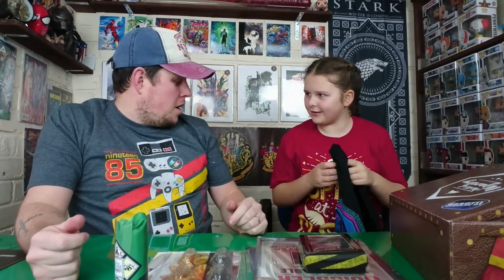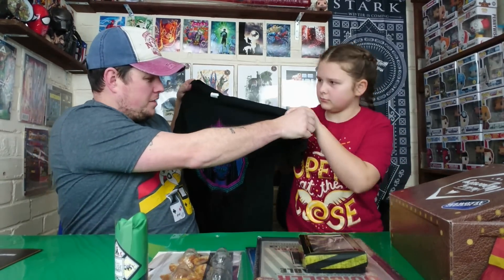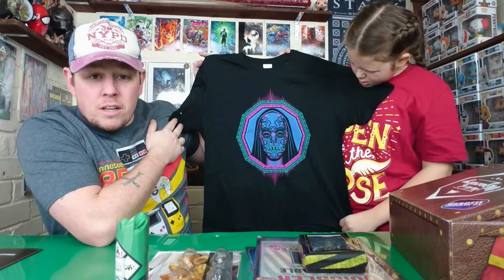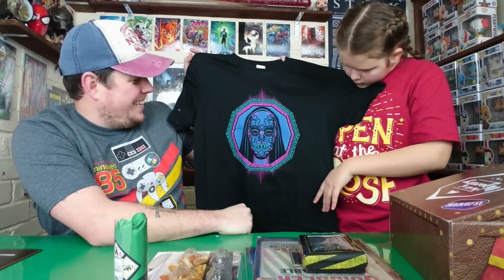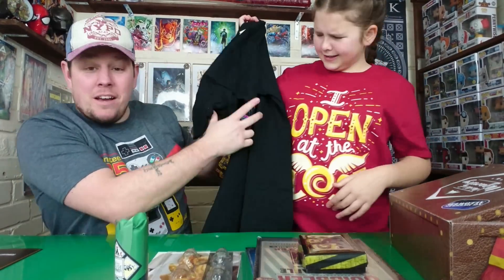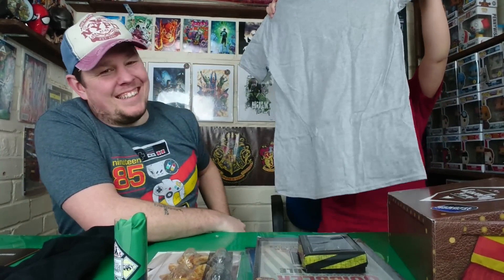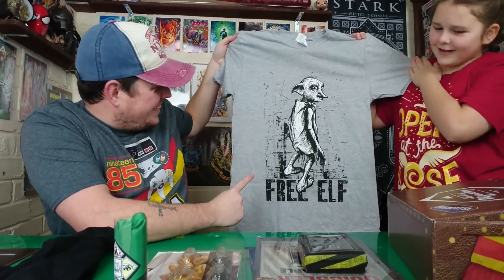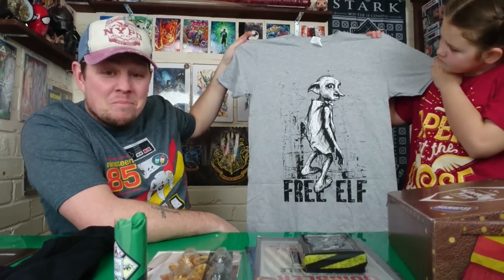Just two t-shirts left. We hold it up — we don't know what that one is, even though we've watched all the Harry Potter movies and Fantastic Beasts. We'll probably realize what it is after the video and everyone will be shouting in the comments! Then the other one — look at that — the oldest daughter is going to want this: a Free Elf Dobby t-shirt! That is so cute, I really like that.